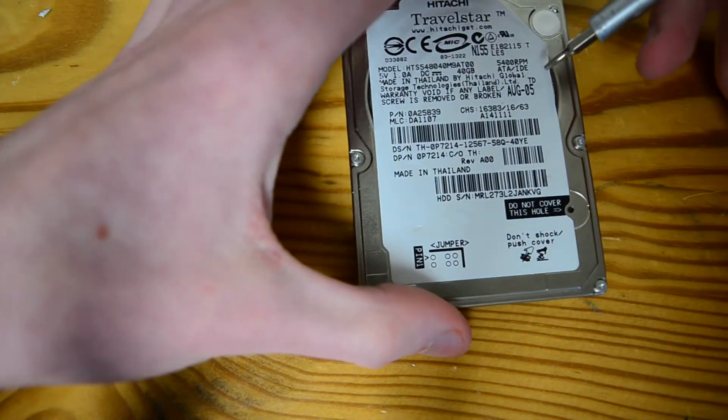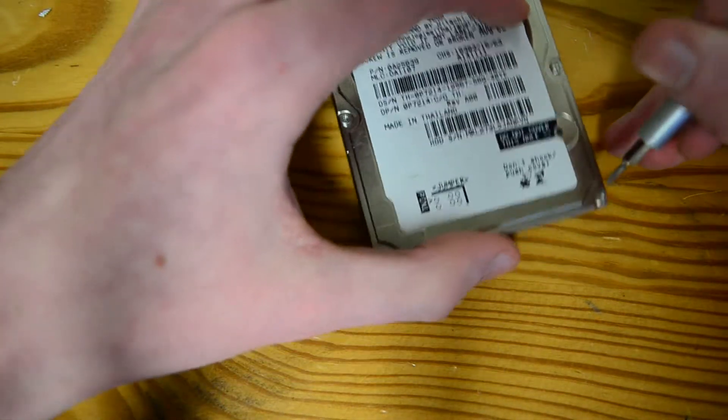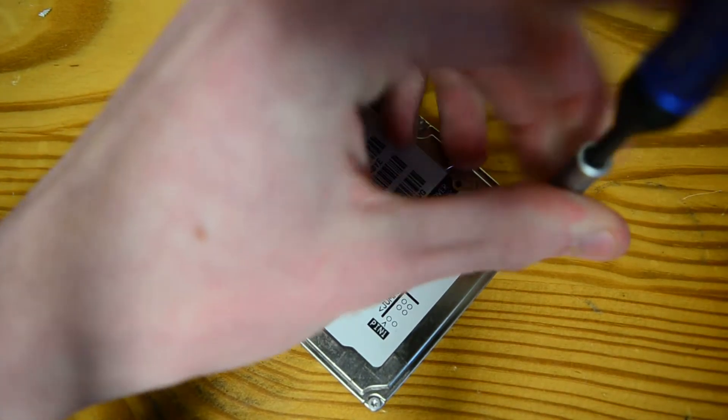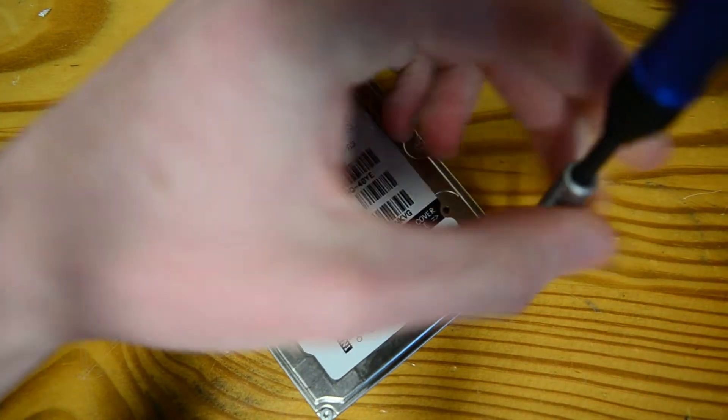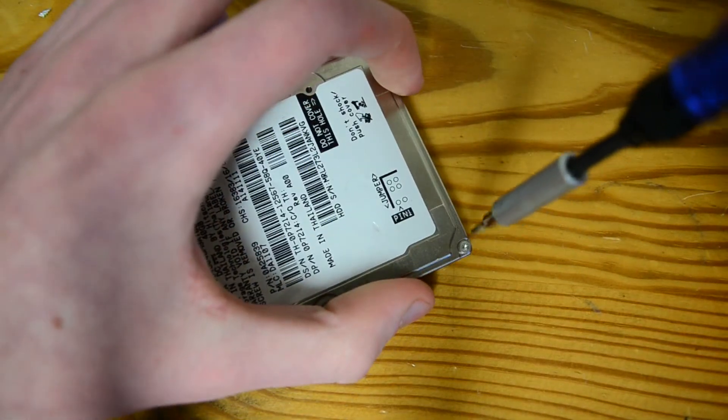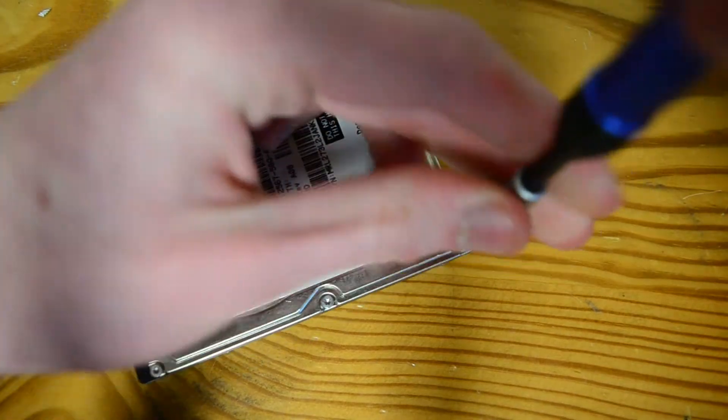Now let's look at this date of manufacture: August 2005, which seems a bit late for a 40 gig IDE laptop drive. That's well past the SATA era, so it's interesting.